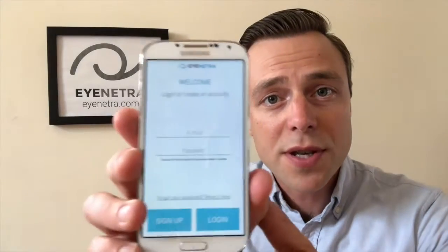The first time you open up your iNetra application, you will see a screen asking you to sign up for an iNetra account. You can do this quickly and easily by providing any valid email address as your username, then creating a password of your choosing and clicking sign up. Please note that for this initial sign-in process you will need Wi-Fi. However, Wi-Fi is not required to use the device to screen your patients.